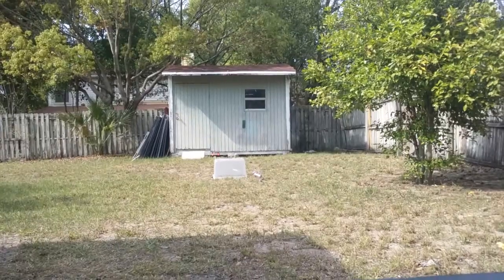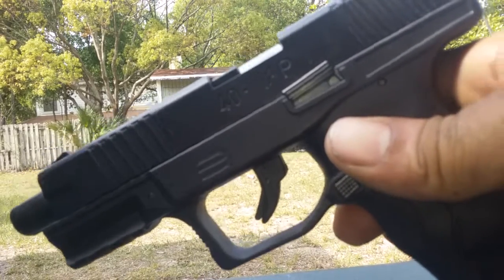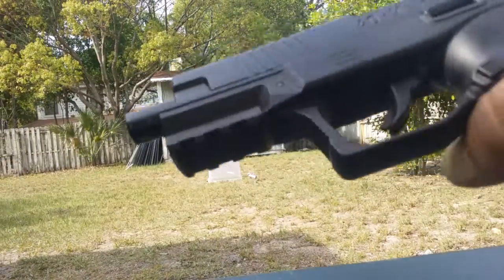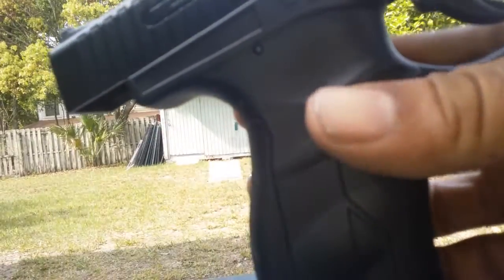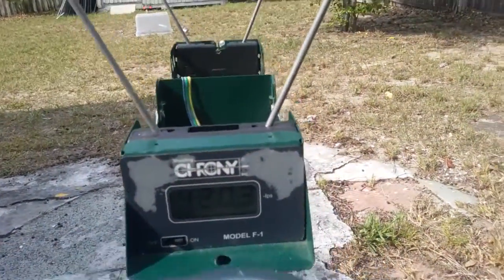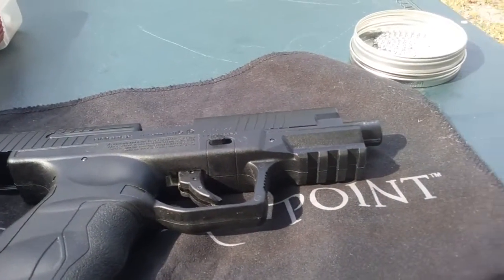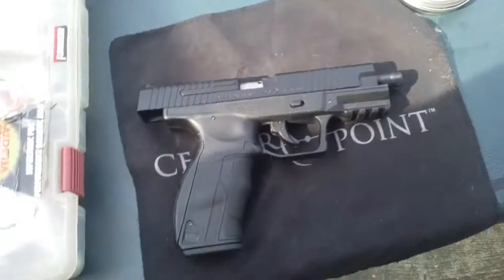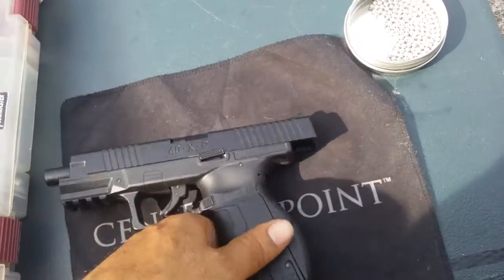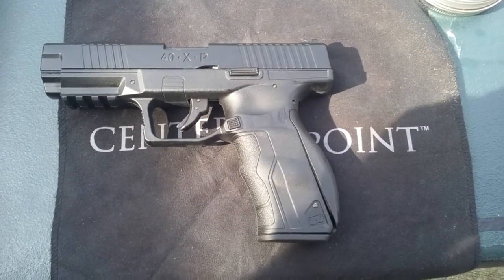Umarex 40 XP. It is getting a little higher than the manufacturer's claim, which is always nice. So there you have it - Umarex 40 XP. Walmart, 50 bucks. You'll be getting about 415 to 420 FPS. You can get around four to five good mags off of one CO2. Hope it was helpful. Thanks for watching. Stay tuned - got my chrony back, so I'll be doing some more videos. Thanks a lot.